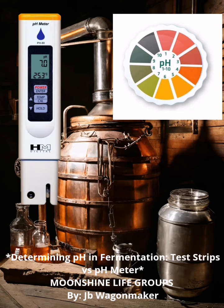Ultimately, the choice between test strips and a pH meter depends on your specific needs and the level of precision required. By JB Wagonmaker, Moonshine Life Recipes Group.